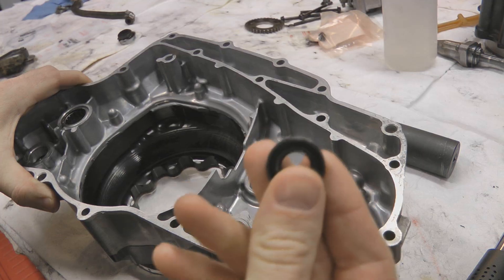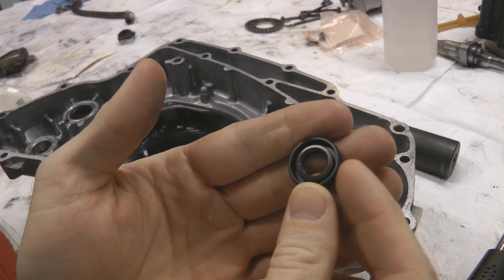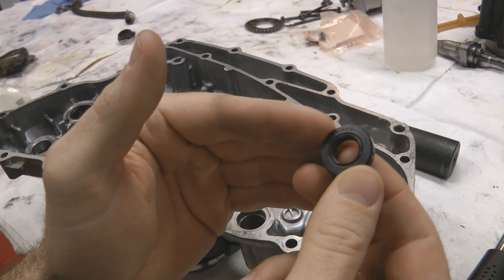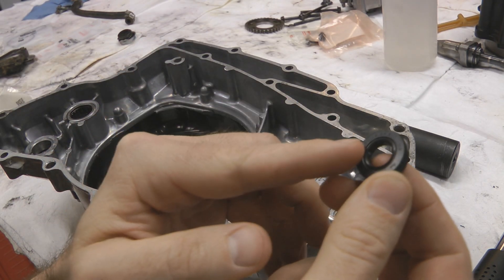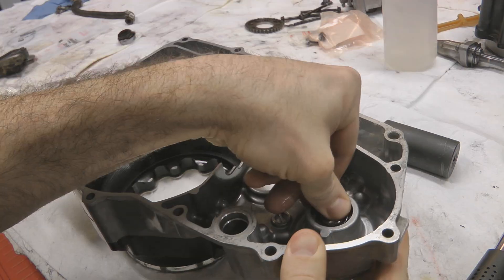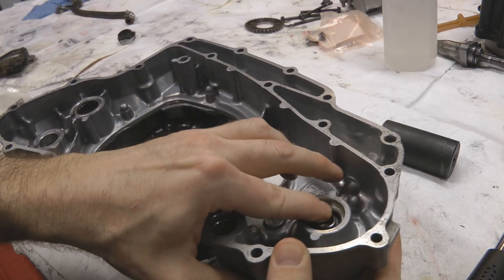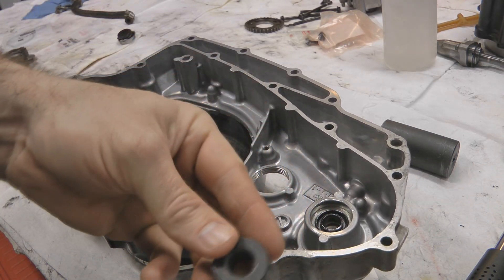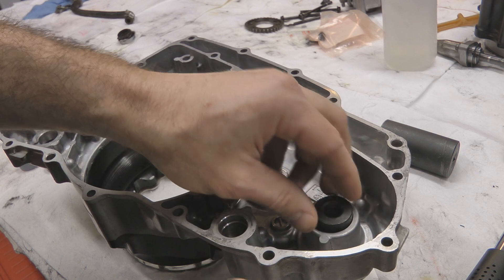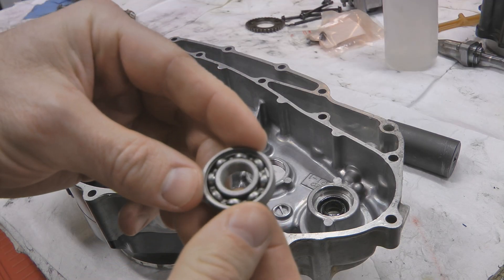Now flip it over and put the new oil seal in from the back. Orientation is important: one side has an open face, the other has a flat face — you want the flat face to go towards the outside of the engine. Put the flat face face-down, coat the outside with a little oil, get it started with your fingers working it in evenly so it doesn't go in crooked. Use a bearing driver of about the same size to push it all the way down until it's flat and flush.